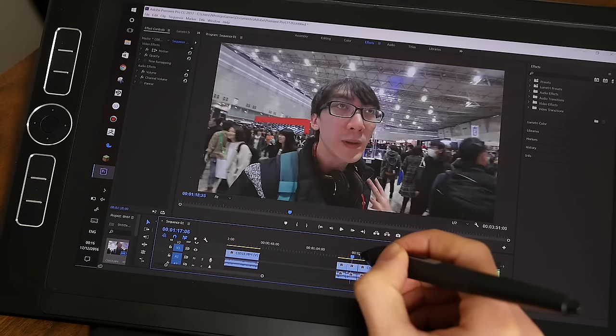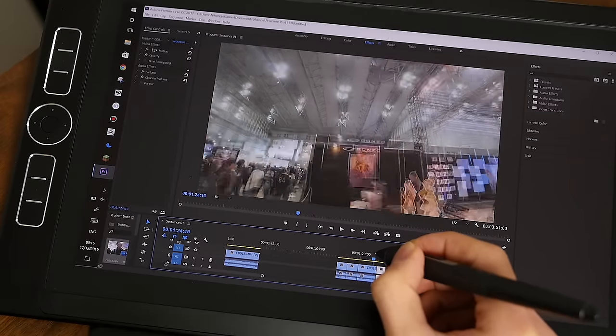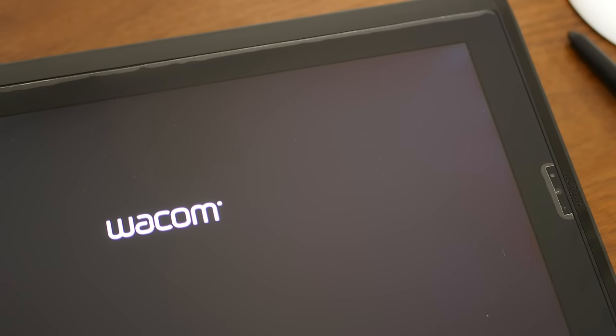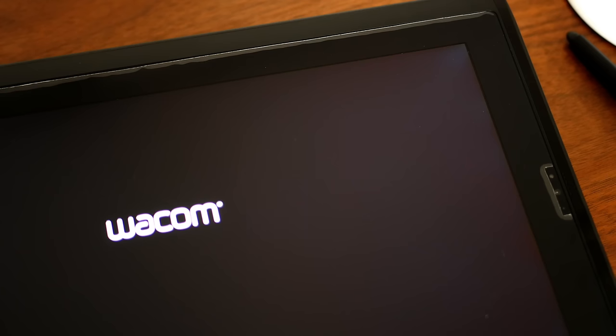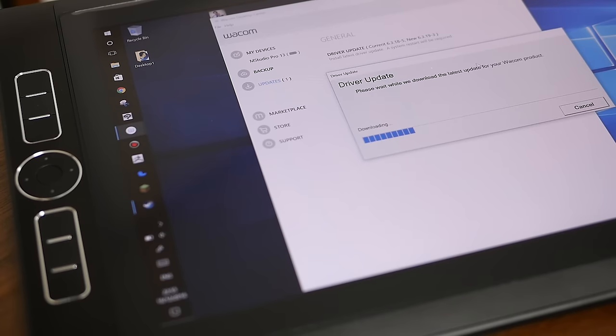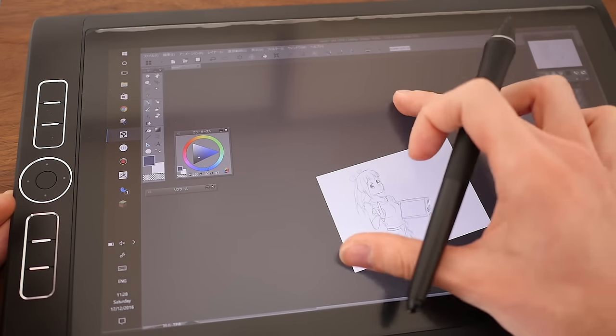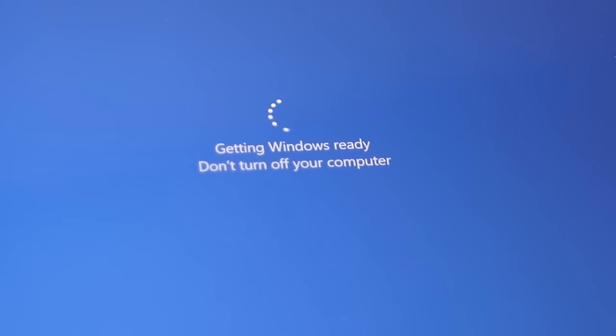Then there's the random stuff that will drive perfectionists crazy, like light bleeding. When the device awakens from sleep, you see a black screen with the Wacom logo, and this is the only place where you will see the LCD backlight which hasn't been 100% sealed correctly. Annoying, but not life-threatening. And who can forget about bugs which Wacom's driver team seems to create just for the sake of continuity, like touch support which renders 50% of the display unresponsive, or worse, disabling pen or touch support completely with no choice but to force reboot the whole device.